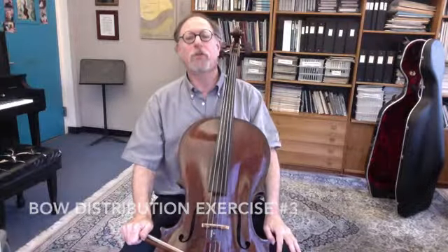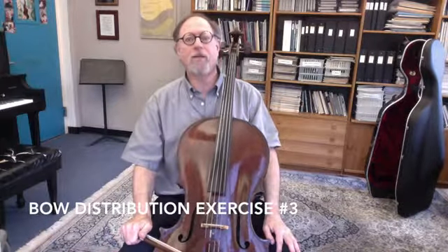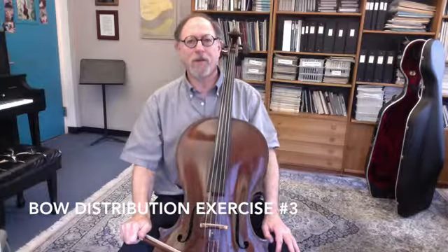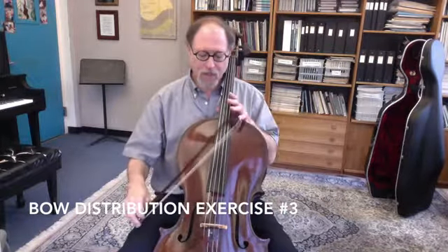The third exercise involves using a small amount of bow and then coming back to the frog on the up bows with the upper arm in the triplet. The upper arm is active and the wrist is passive.